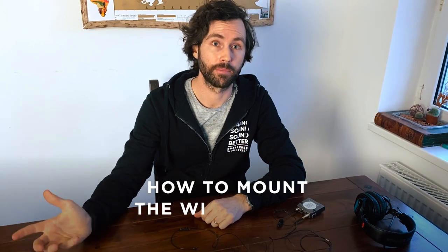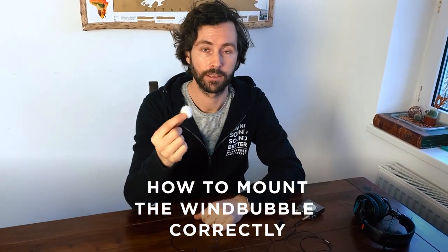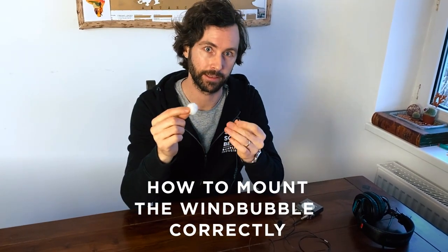Hi, Caleb at Bubblebee Industries. I'd like to show how to mount our wind bubble correctly on your lavalier mic in the best way possible. I've chosen white so you can see it the best.